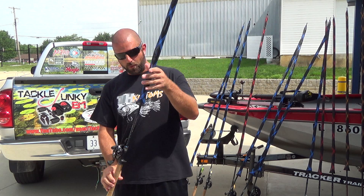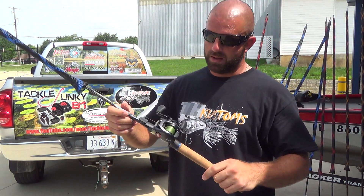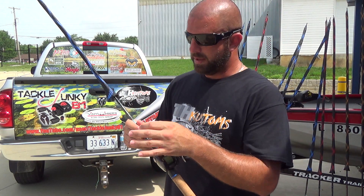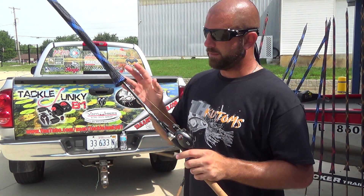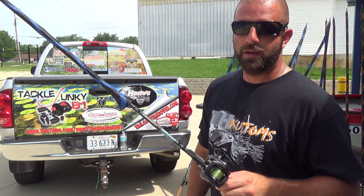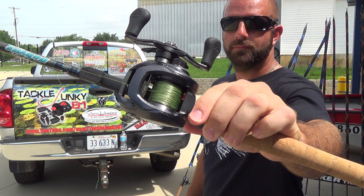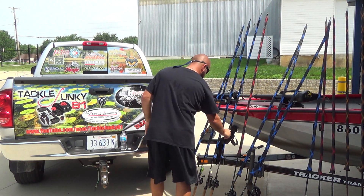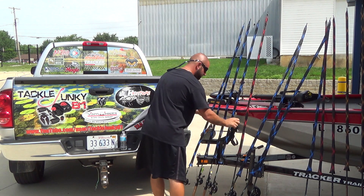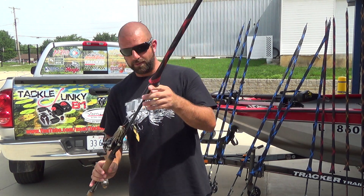Same rod as before — the 705CB, really like this 7-foot medium heavy crankbait rod. We have a Tatula 7.3 on here with 30-pound Seaguar Smackdown braid. I use this rod for rattle traps, top waters, the THK wake bait, things like that.